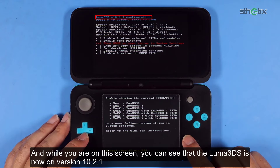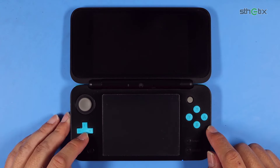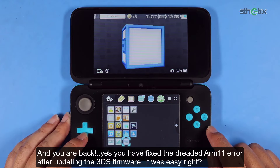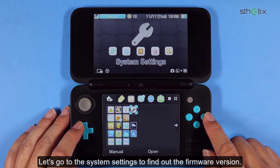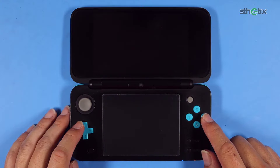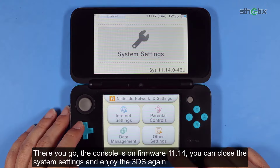And while you are on this screen, you can see that the Luma 3DS is now on version 10.2.1. And you are back. You have fixed the dreaded ARM11 error after updating the 3DS firmware. It was easy, right? Let's go to the system settings to find out the firmware version. There you go, the console is on firmware 11.14. You can close the system settings and enjoy the 3DS again.